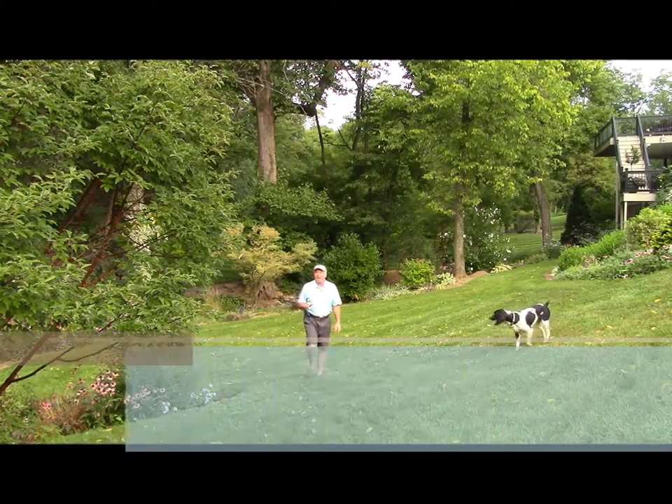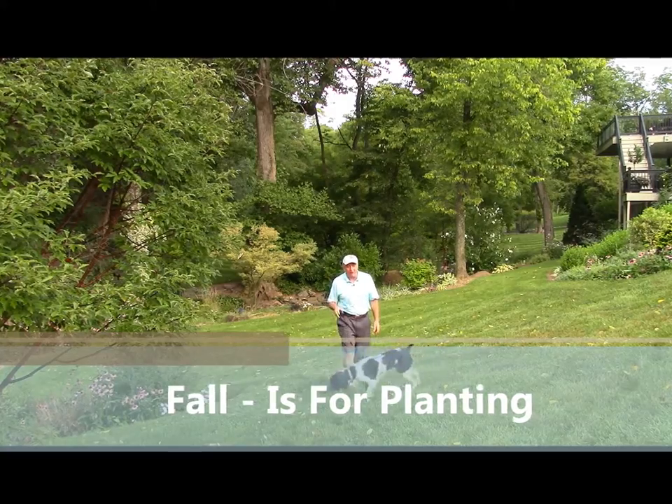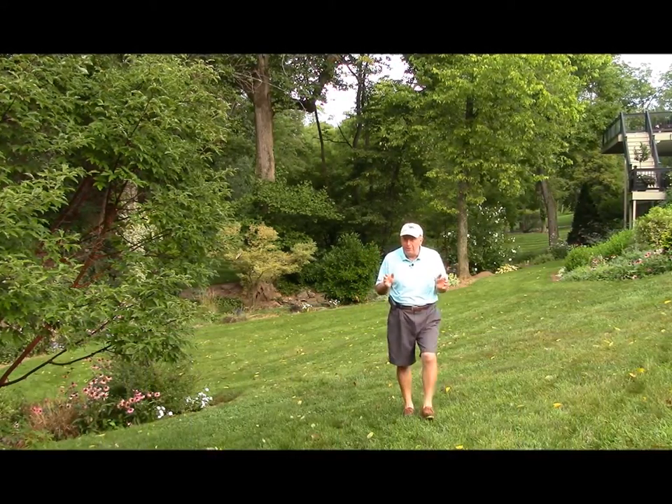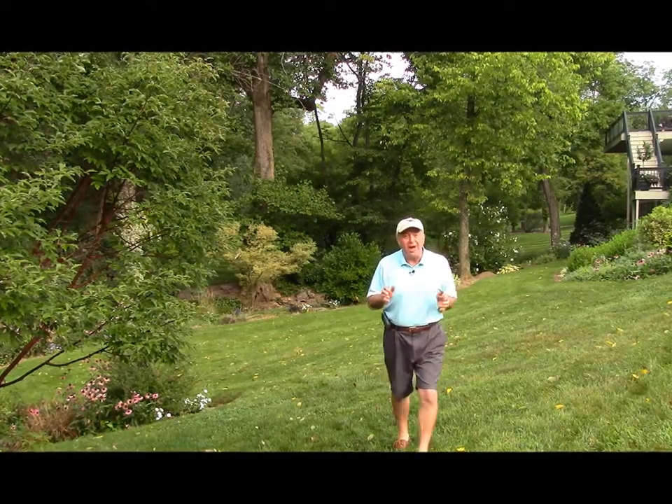Fall is a really great time for planting trees and shrubs and vines. It is, after all, Mother Nature's own planting time. This is the time of year that she sows her seeds, her berries, and her nuts. By getting the plants in now, it means that they get nicely established and they're poised to explode into growth in the springtime. So let me show you why fall planting is the secret to really great spring gardens.